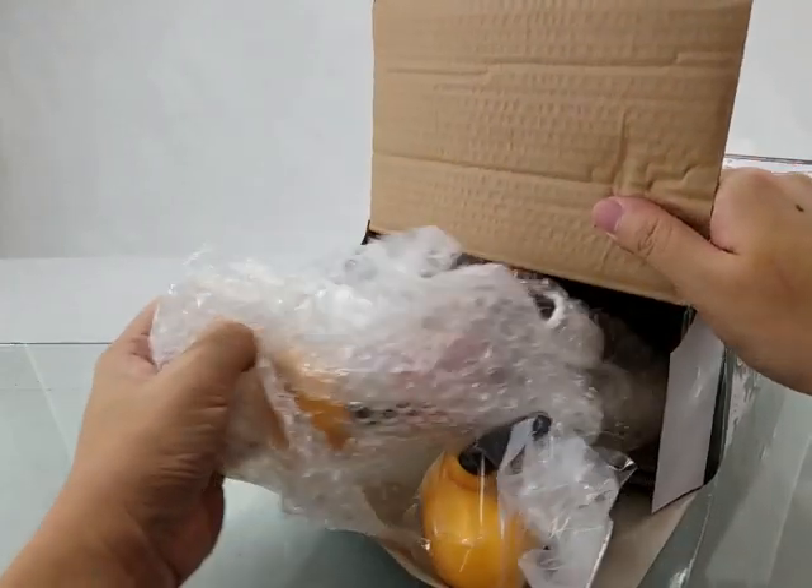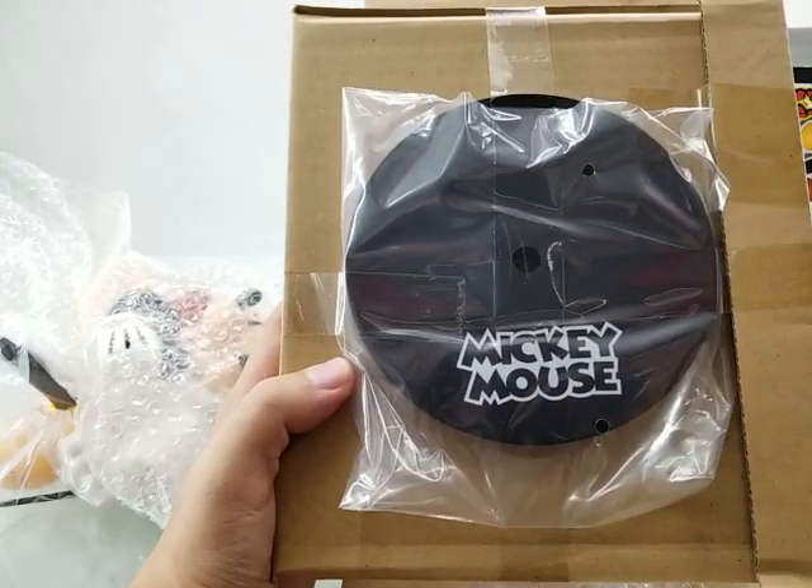Inside, we have the figure and a display stand. There's a Mickey Mouse logo on the display stand.